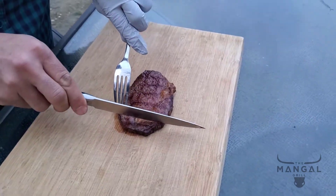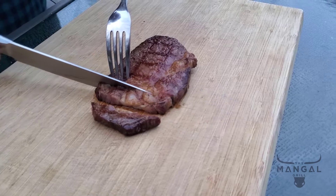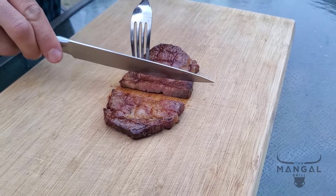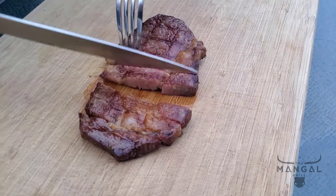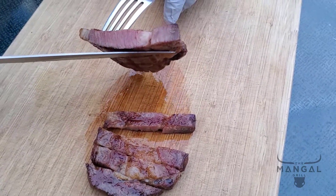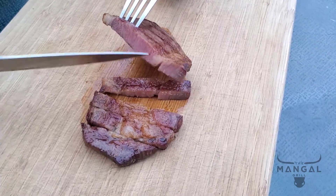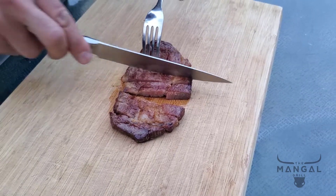I'm going to go ahead and cut — oh my god. All the connective tissues you'd normally feel with ribeye are pretty much gone; you can barely feel them. Let's look inside — it's cooked medium well, there's a tad bit of pink in there, and I can totally handle that.